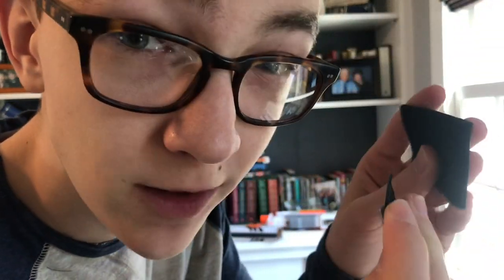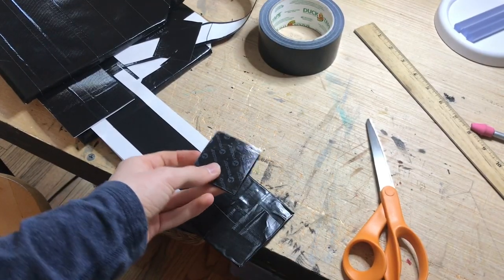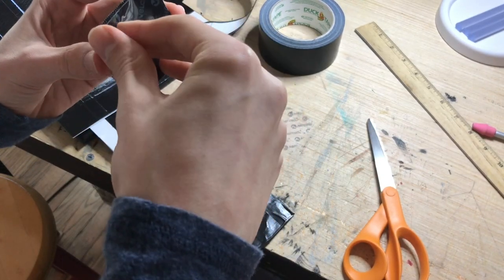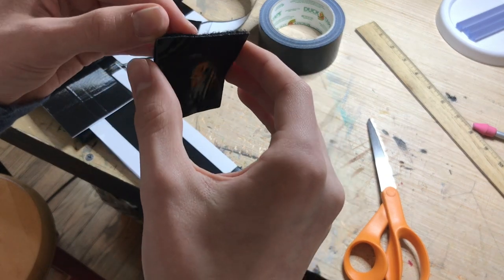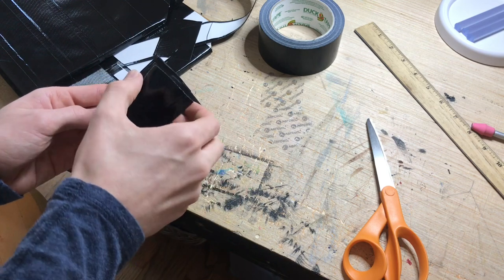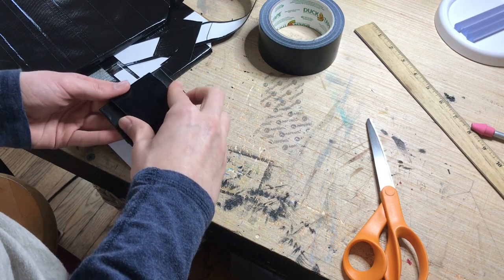Let me let you in on a little secret. When you're using velcro and you want to put it on nicely so that everything lines up in the end, you put it together before you put it on what you're putting it on. Kind of like this. Then you peel off the backing - it's really easy. This next one's going to be really difficult. There we go. And like that. I think I want the fuzzy side to be on the part that I'm going to rip off. Then you just stick it down like that.